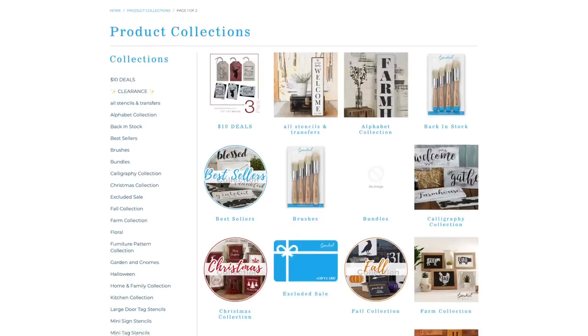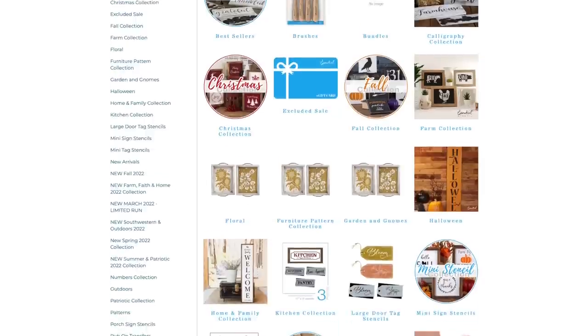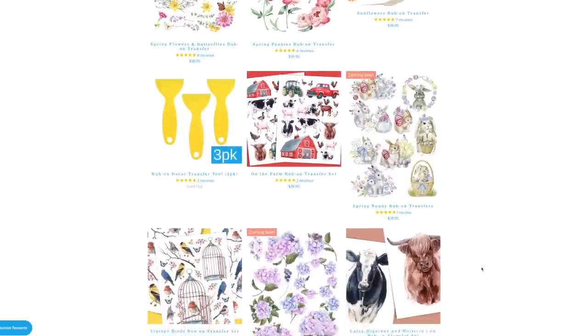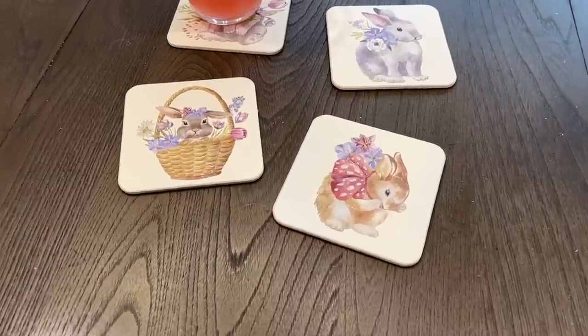All of the items I'm using from Essential Stencils will be linked down below in the description box. They've also given me a 30% off code. Definitely check out their website if you love to work with stencils and rub-on transfers — they've got some really awesome stuff and these are super high quality. I'm so impressed with them.